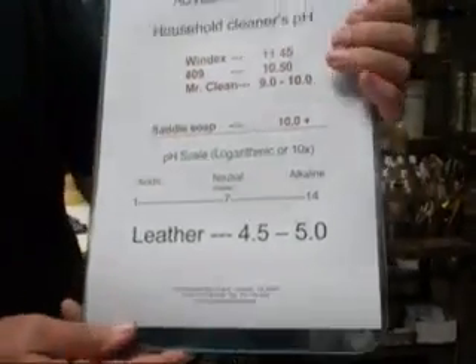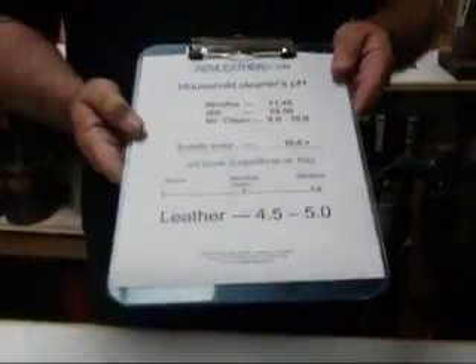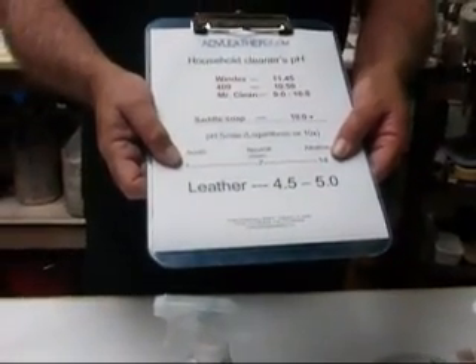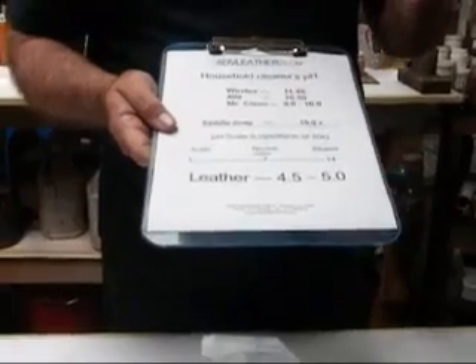So now let's review what we just talked about. Windex is 11.45 — that would be up around here on the scale, whereas the pH of leather is down around here. That differential is huge. So what happens when you have an acidic component coming in contact with an alkaline component, a chemical reaction occurs. That chemical reaction actually destroys the fiber structure of leather. To propose using cleaners that are not pH consistent with leather is a significant mistake.